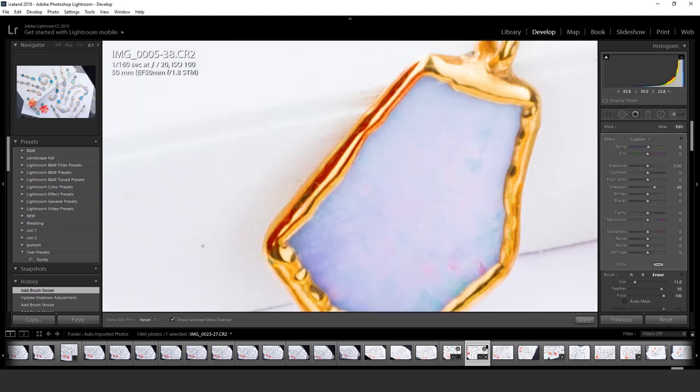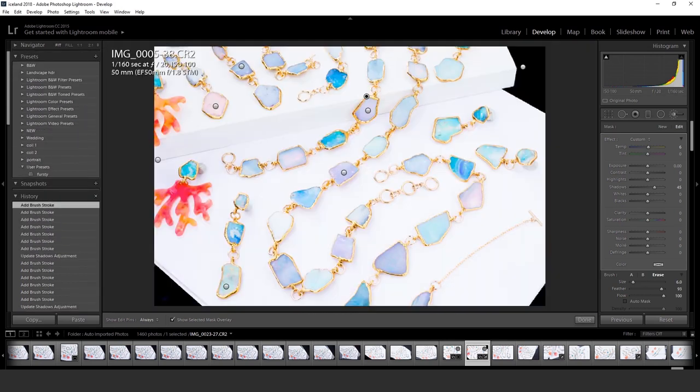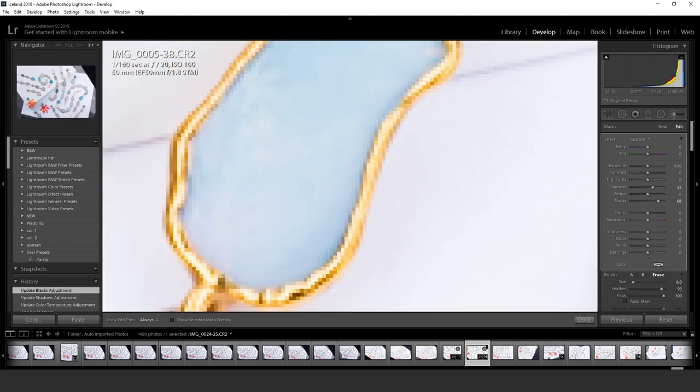I'm not going to crank up the saturation to lie to the customer. Here, for example, there's a dark shadow in the center of the photograph, so I'm just toning that down a little bit. I don't want a big black line in the middle of the picture, and there's another line where the two edges met, so I tone that down too.